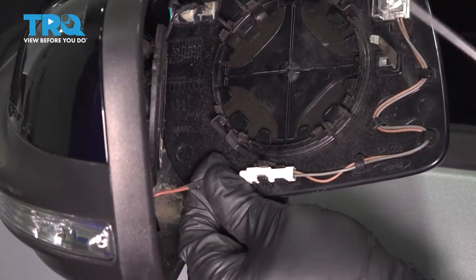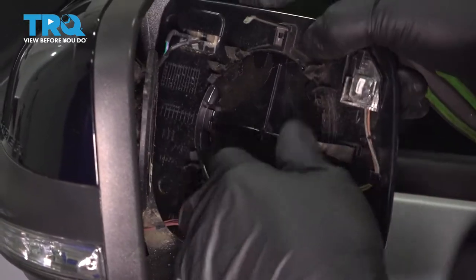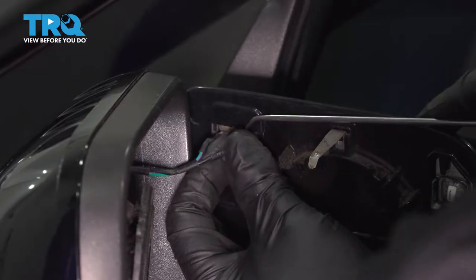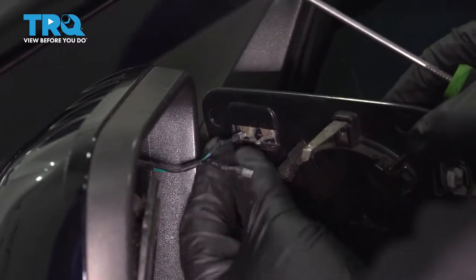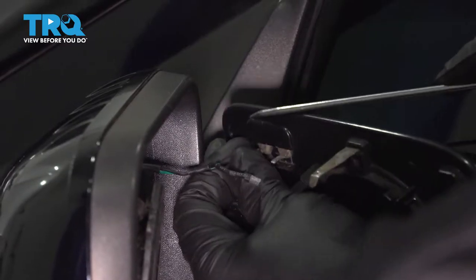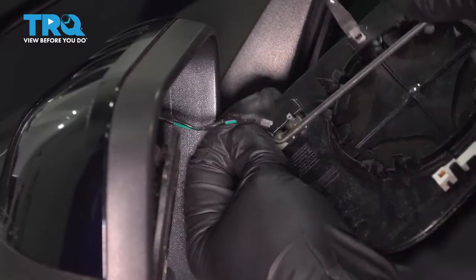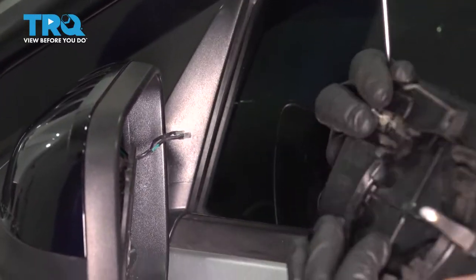Now we can disconnect the connectors — the connector down here, push down, and then two connectors right here. Just use your pick to try to separate these. And there you go, there's the old one.